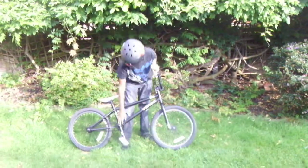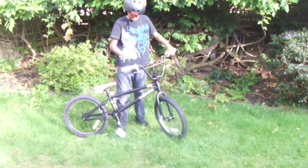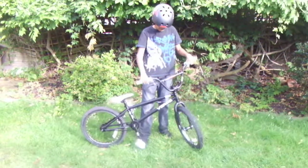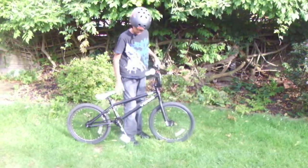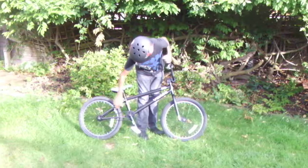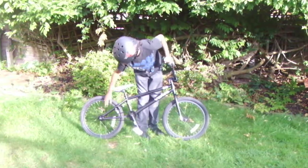This bike comes with Odyssey pedals, Blank Ultra Sim seat, Blank grips, and Blank brake wire. This bike is an extremely good bike due to its weight of only 12.4 kilograms and the size of its sprocket and chainring, which is a 25 tooth by 9 tooth.